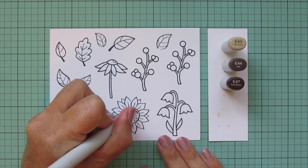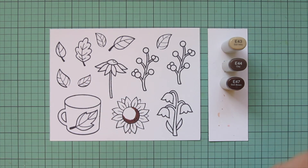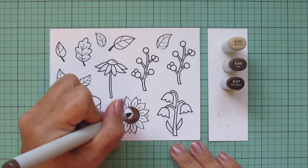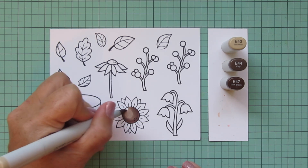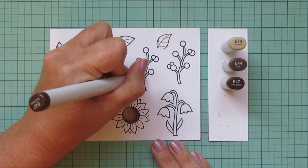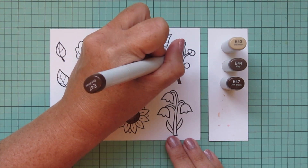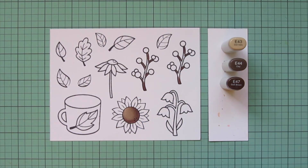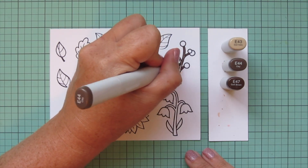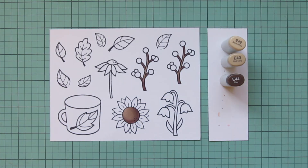I'll be coloring with my Copic markers. I'm going to start with the center of my sunflower and pull out E43, E44, and E47. I've colored a couple different cards with these sunflowers recently and wanted to do a combo I haven't done before. For the stems of the berries I used E47 and E44 — there wasn't a lot of room, so I just used two shades, since a lot of the stem will be covered in the final card.